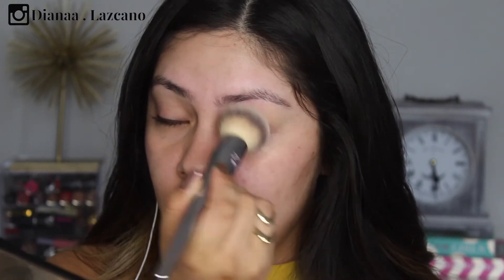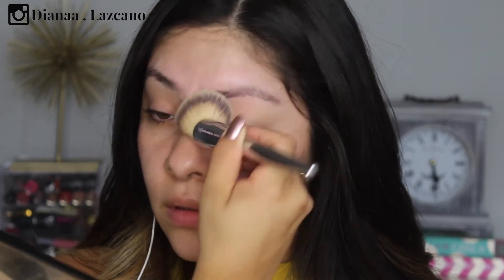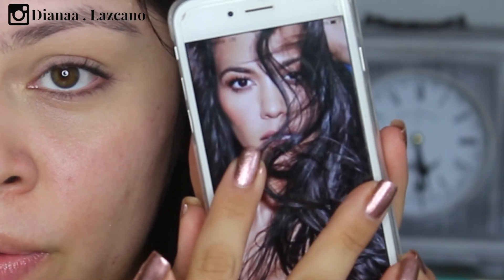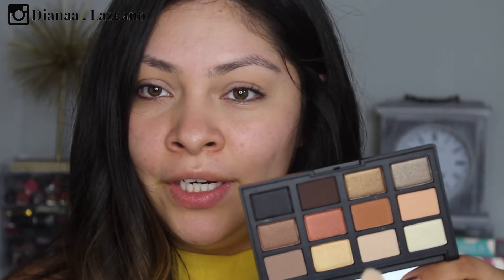I already primed my eyelids using the Urban Decay Primer Potion. Now I'm taking a little bit of my foundation with a foundation brush and applying it to the inner and outer part of the eyelid. I absolutely love this picture of her — so sexy.